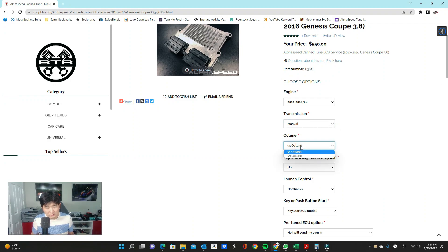As for octane level — this is very important. We cannot run 87 or 89 octane on a tune. The reason being, we're not able to advance timing or lean out the fuel mixture to get that extra horsepower from an ECU tune, because 87 or 89 octane does not have enough headroom for us to increase those values. If you pump low octane fuel, there is a higher chance of detonation and actually damaging your engine.